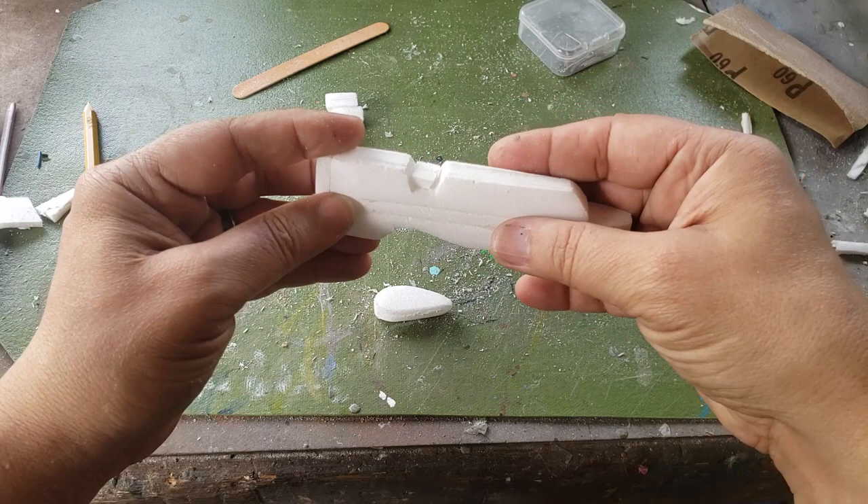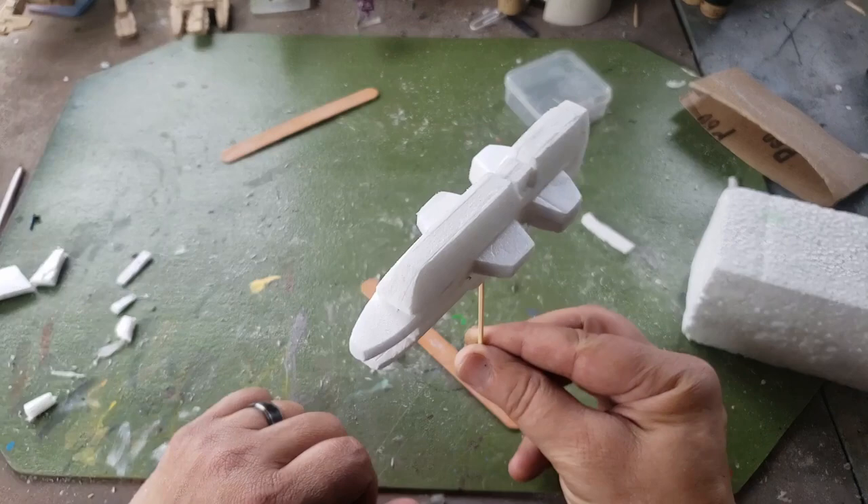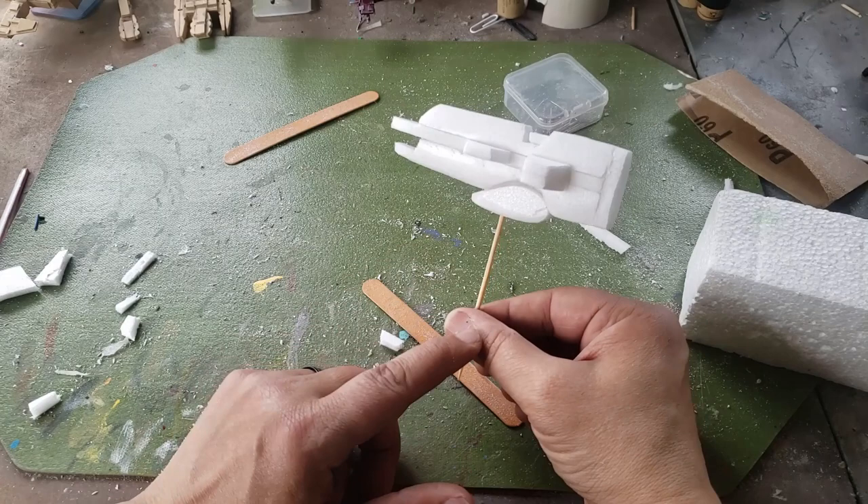Here is the ship so far. The flight stand is already in — I'm just using a cocktail stick. We have the weapons platforms. We have to do the weapons, the turrets for the front, turrets on each of these platforms. Once we're done with all that, we can do the engines and then start scoring and adding detail.